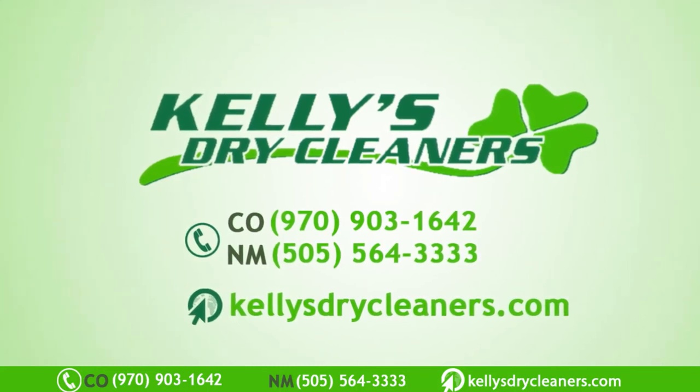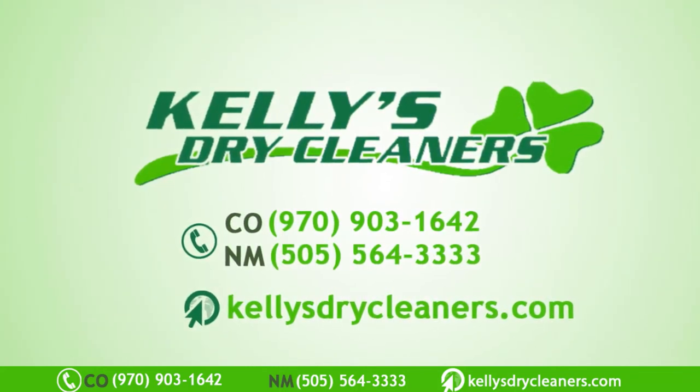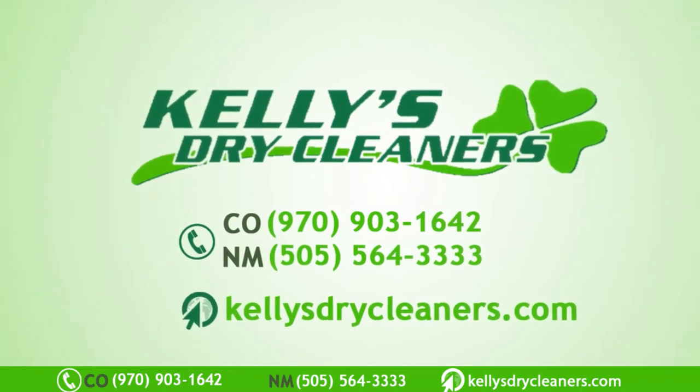You may also call our Durango, Colorado branch at 970-903-1642, anytime on weekdays from 9 a.m. to 6 p.m.